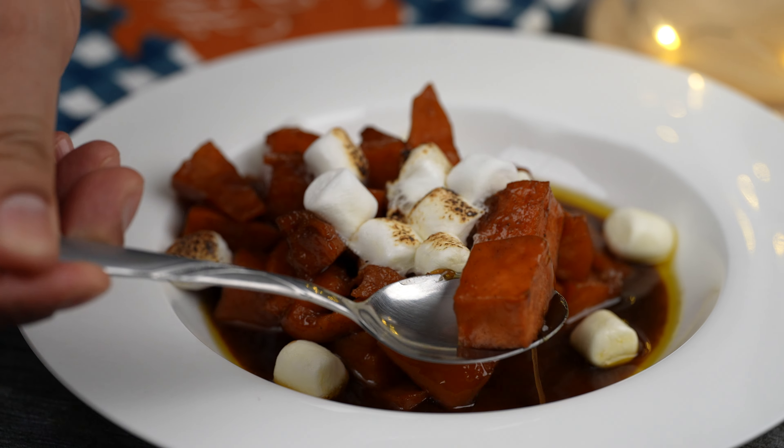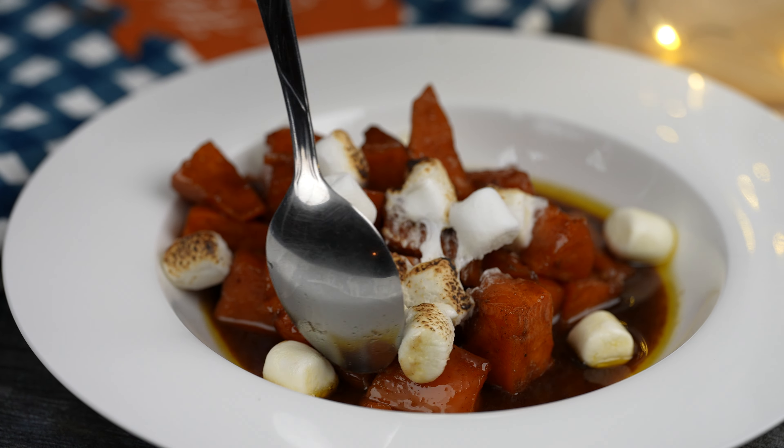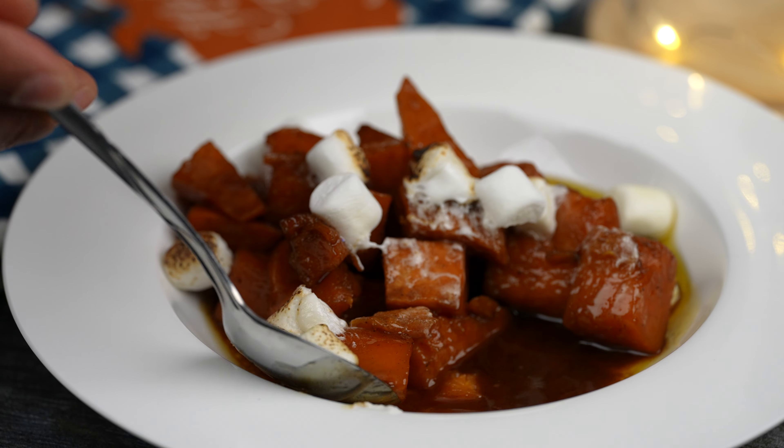There you guys have it — candy yams. Enjoy! Buen provecho! Thanks for watching, see you later!